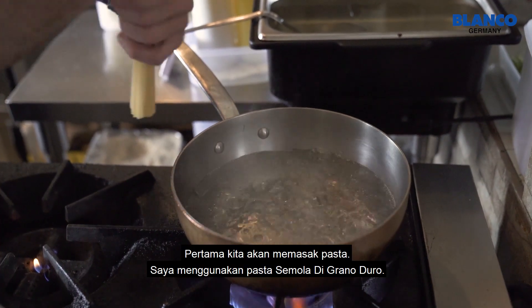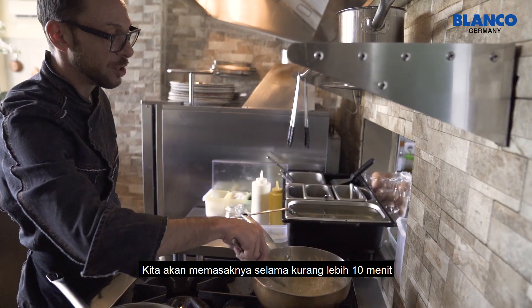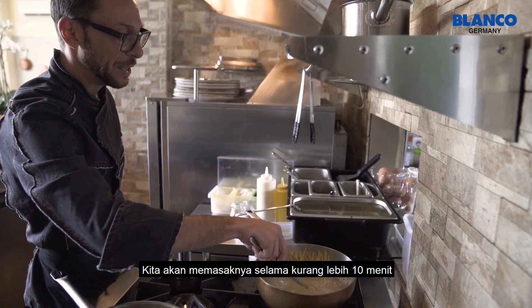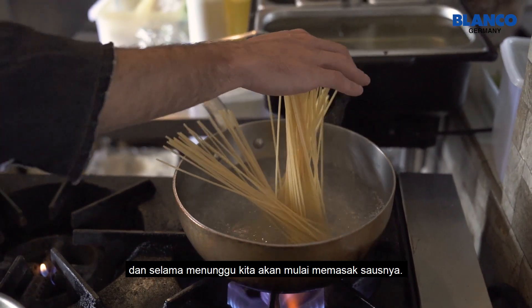Let's put our pasta. This is a semola di grano duro pasta. We will cook it for around 10 minutes. And while that time, we are going to cook the sauce.